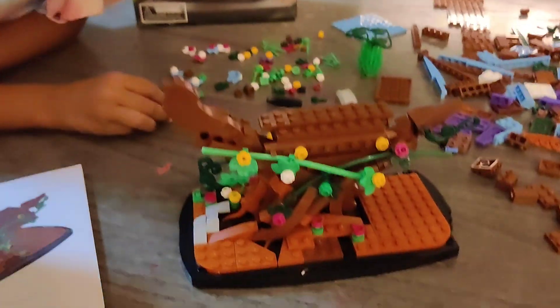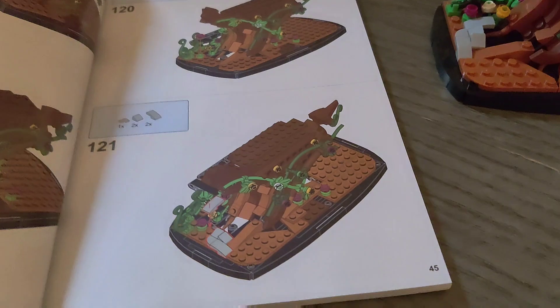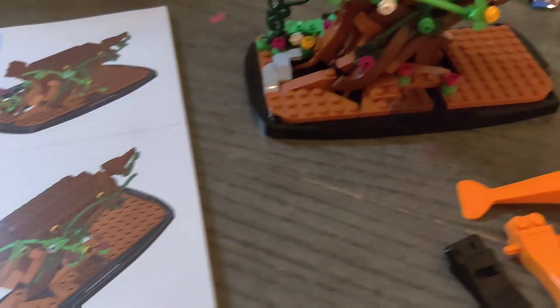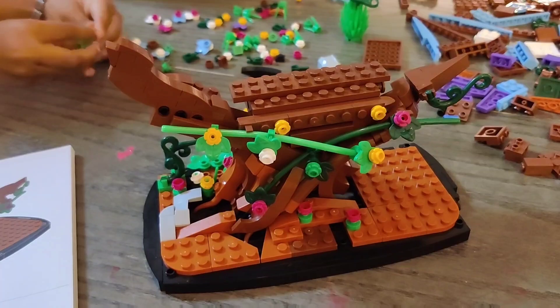Hey Zany fam, we're doing this owl build today. The booklet is 160 pages and we are currently on page 45. We just finished the bottom — this is the perch where the owl is going to sit on.